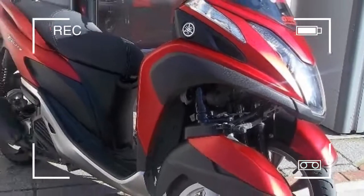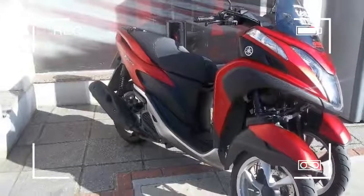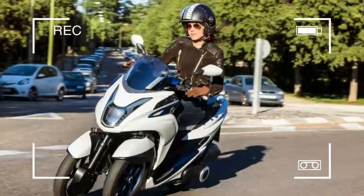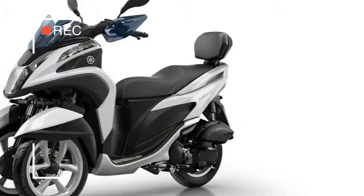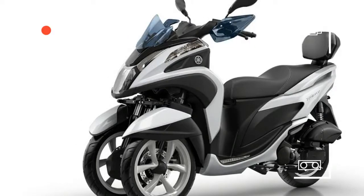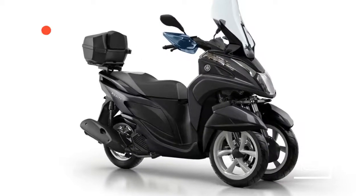In actual fact, the Yamaha doesn't have any direct rivals, as there are no other 125cc three-wheelers available, with Piaggio and Peugeot only offering much larger capacity and more expensive rivals.